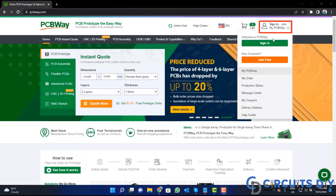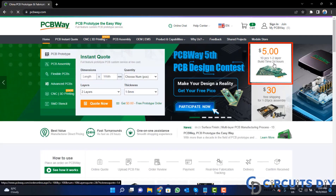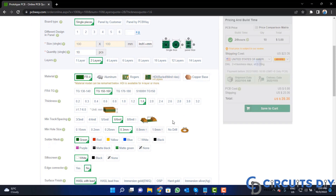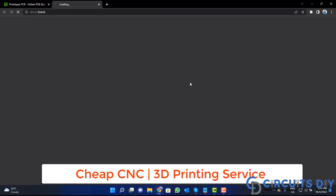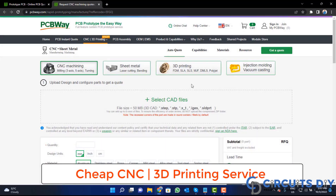Click on the sign-in button and create your account, then click on the five dollar for 10 PCB button. Fill in the specifications like number of layers, dimension, color, and quantity. Select your country and choose a shipping method. PCBWay is also providing CNC and 3D printing services, so click on that button, upload your CAD file, and place your order now.